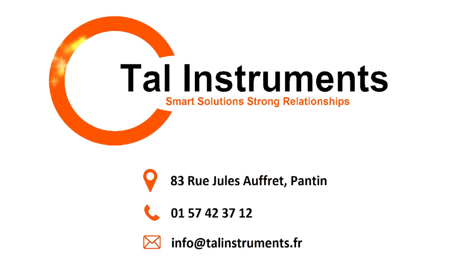Now that you have successfully completed your PQ-Cal, you can begin to use your Polymax Plastics Analyzer.